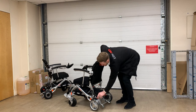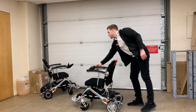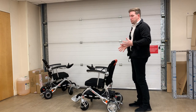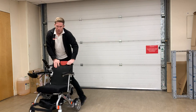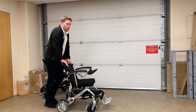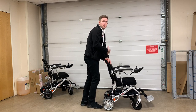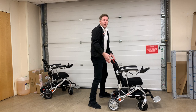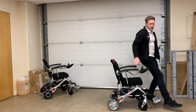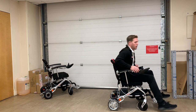A great feature of this chair is it can not only be used in electric mode but also in manual mode. It can be pushed very easily, and you can even use it as a stroller to get a bit of exercise. If you get tired after only a few minutes, you simply put the chair into electric mode, sit in it, and use the joystick as an electric wheelchair — so you get the best of both worlds.